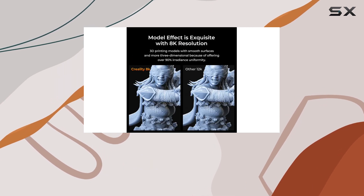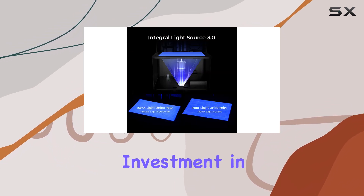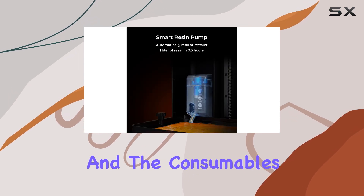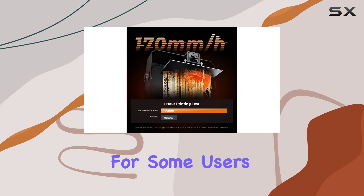However, it's important to note that, like any resin-based 3D printer, the Halot Mage Pro does require some initial learning and investment in consumables. The printing process involves a learning curve, and the consumables can be expensive. Additionally, the printer's slicer software has limited support, which might be a consideration for some users.